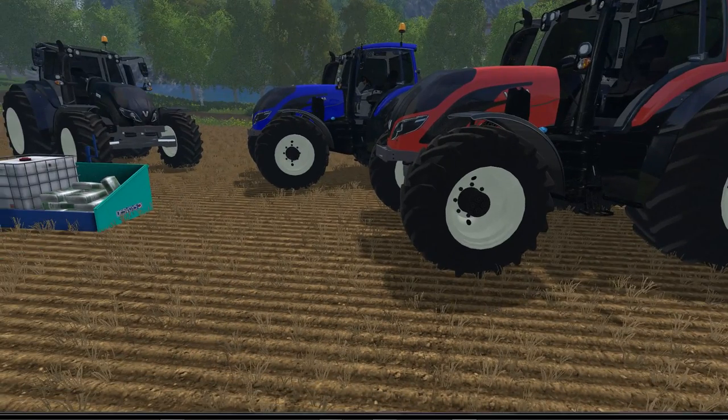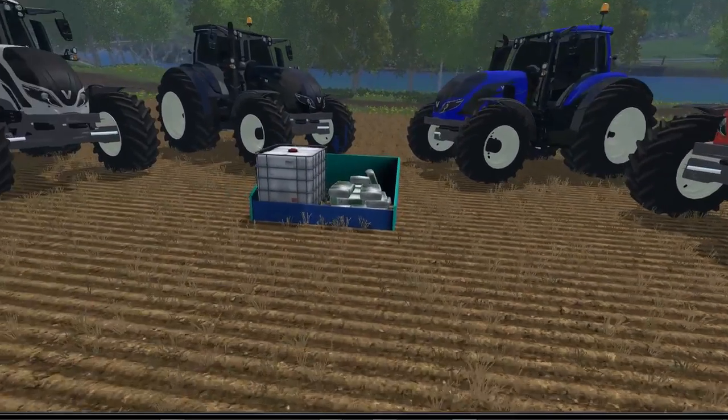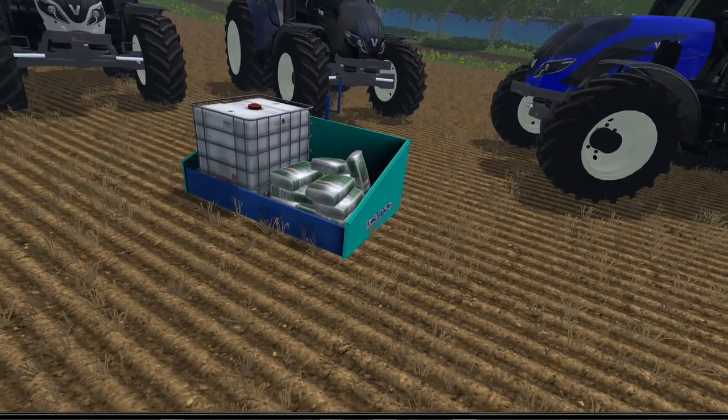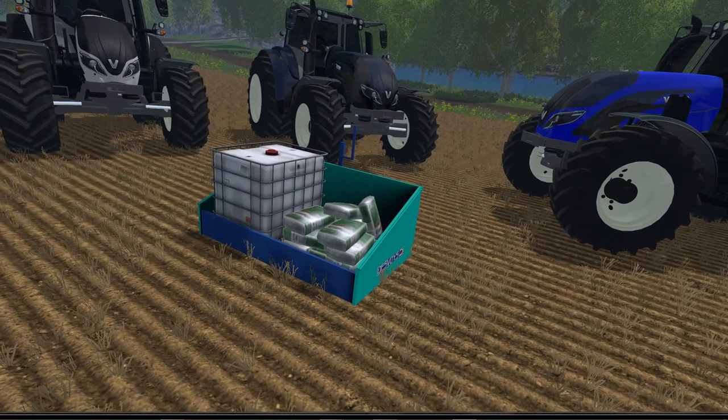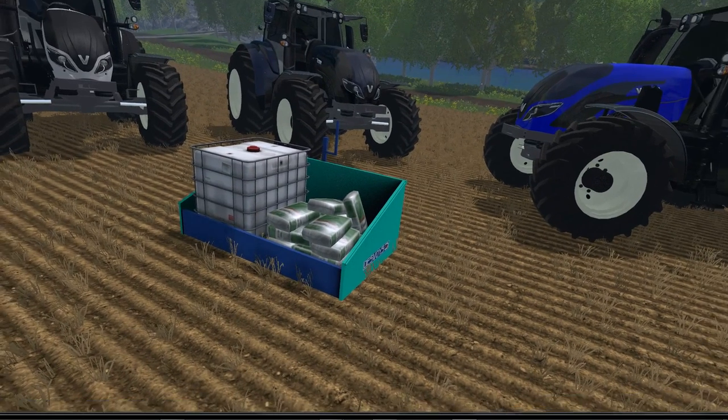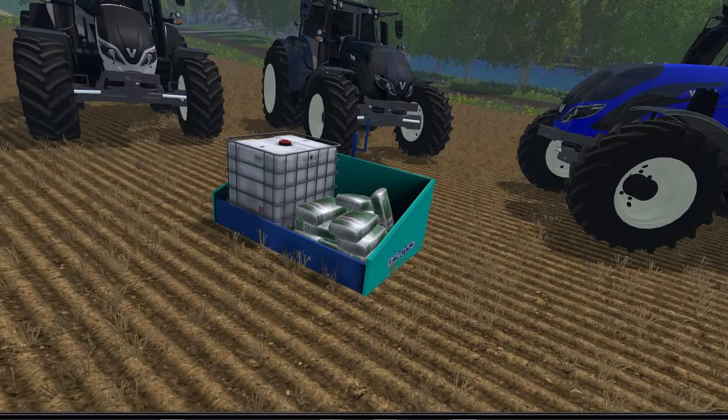The Benet DuVois refill is 4.84 megabytes in file size. The price in the shop is $1,099 with a $2 a day maintenance fee. Like I said, you can attach that to your tractor and refill all three — seed, fertilizer, and fuel.